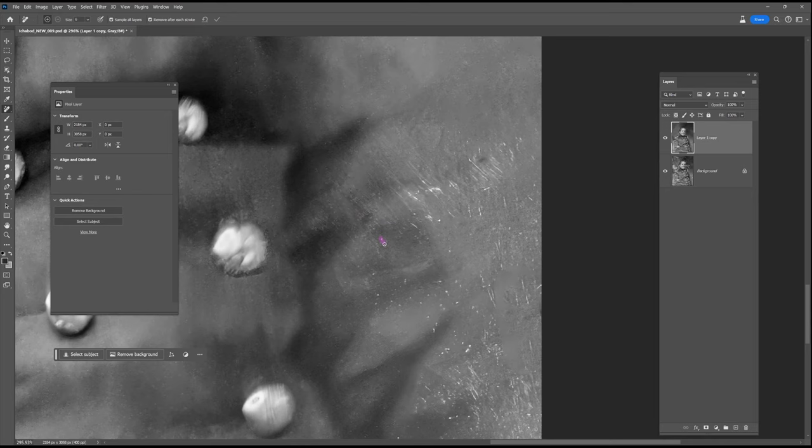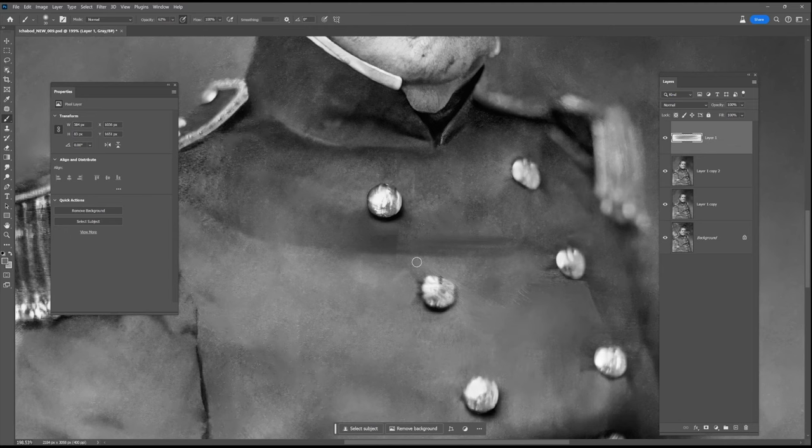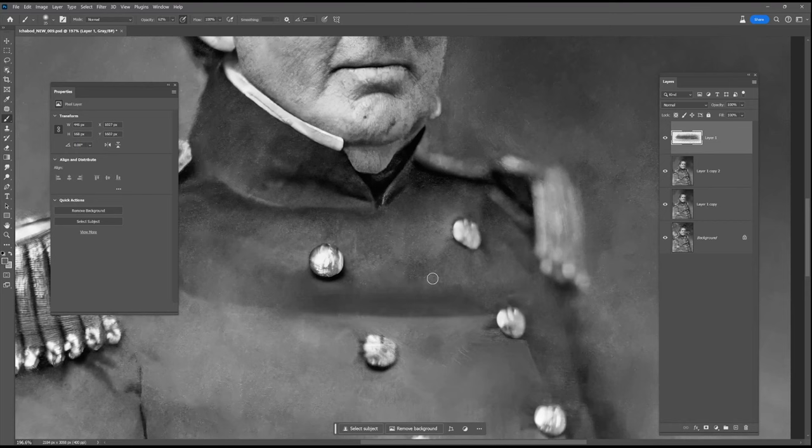I wonder if any of you saw that little easter egg. I don't know why I do that — I put something in the Statue of Liberty clean up and nobody noticed or thought to ping me about it, so yeah, just doing it for fun.